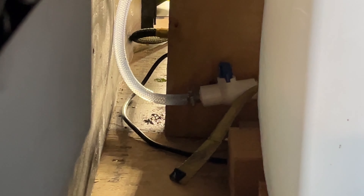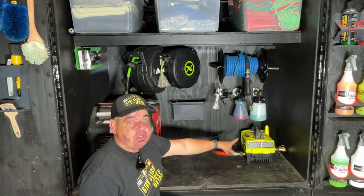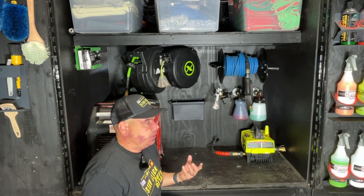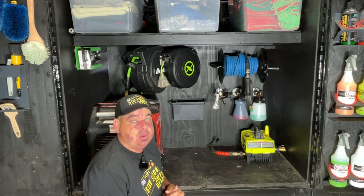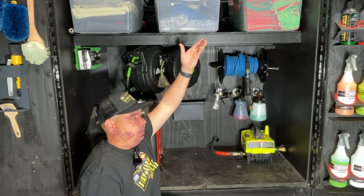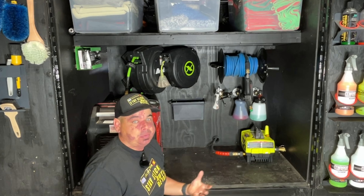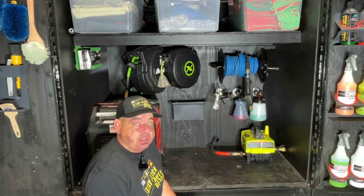So you might be asking: what is gravity fed? Basically what it means is the weight of the water is going to be pushing it down and rushing it into your pressure washer — the same science as a water tower in the city. The idea of raising water up and allowing the weight and gravity to push it through the tube. The question I get all the time is: do you lose pressure? Short answer: yes you do, but it's very minimal, and there are also ways to tweak that.